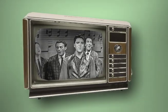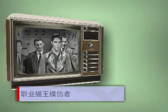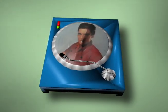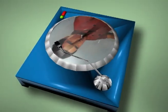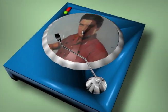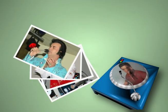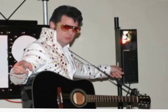摇滚歌手艾尔维斯·普莱斯利，也就是猫王，已经去世三十多年，他的音乐仍然深受欢迎。猫王迷们还需要真人演唱，所以美国就有这么一个职业叫做猫王模仿者。猫王刚去世的时候据说只有20到30个模仿者，现在应该很多，大概5000到1万人。